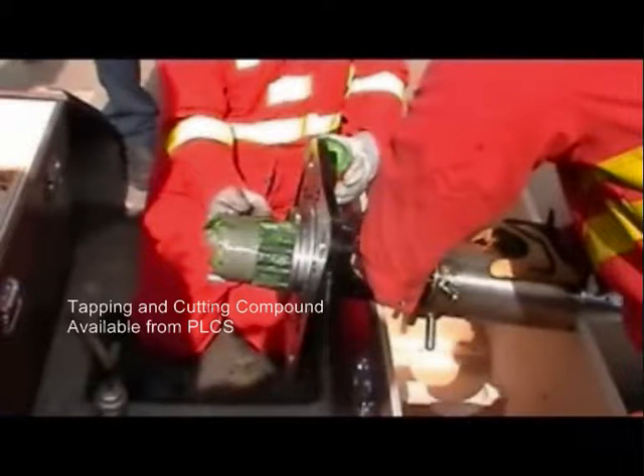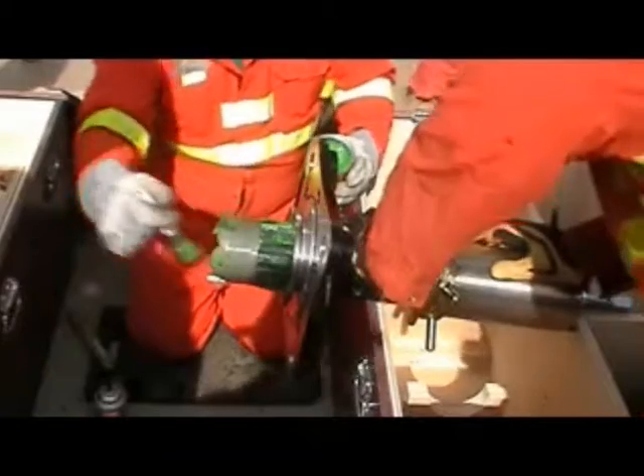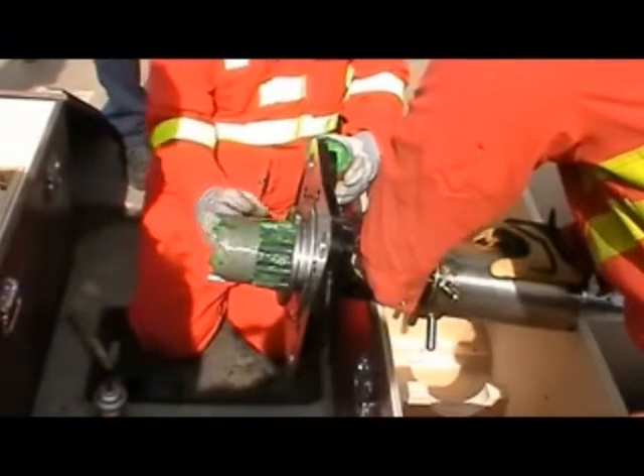Shown here is the recommended tapping and cutting compound, which is applied to the tap and cutter. It melts slowly as frictional heat is generated. Unlike evaporating sprays or running oils, it maintains efficient lubrication throughout the drilling and tapping operation, prolonging the life of the tap and cutter.